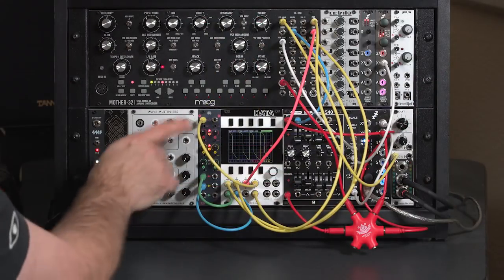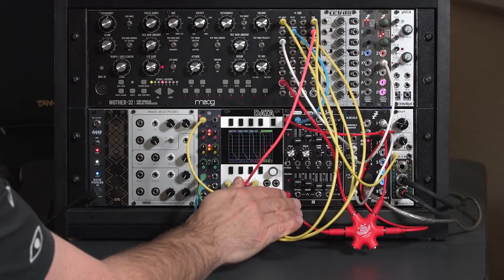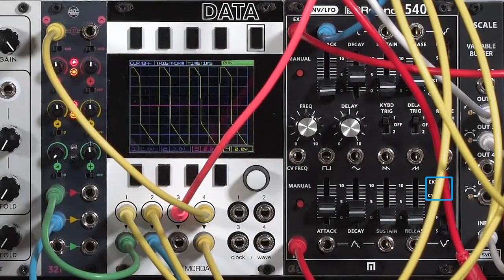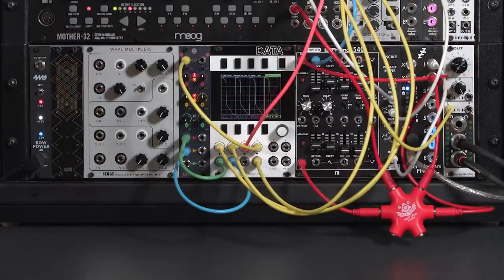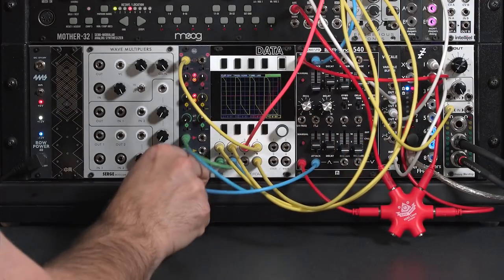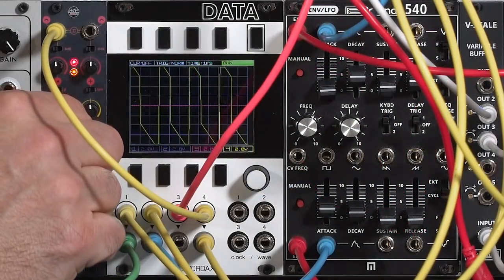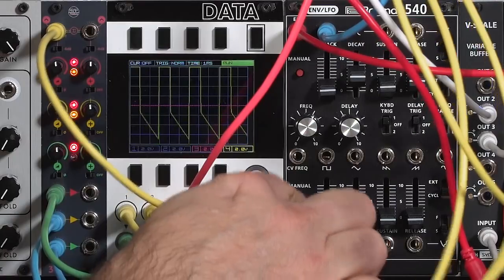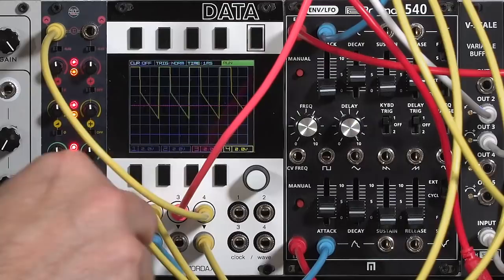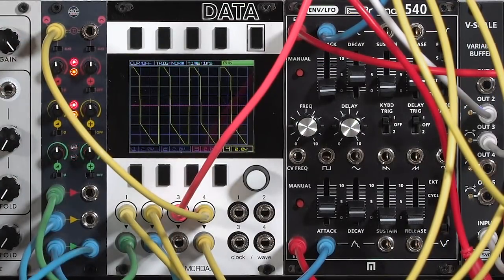Another application is offsetting control voltages, not just audio voltages. For example, like many envelopes, the Roland 540 allows me to cycle its envelope to create sort of an LFO sound. I'll take one of its outputs and run it into the third channel. As I turn up that input and start its cycling, you'll see it offsetting the output voltage coming out of the 321. But as soon as I plug something into that output, I've removed it from the left-hand sum signal.